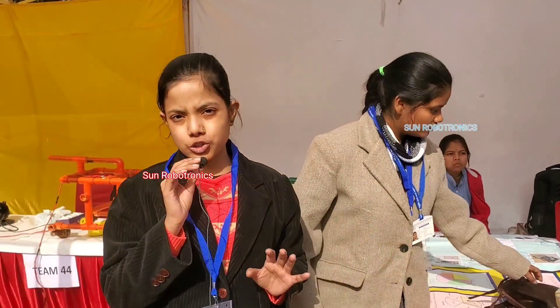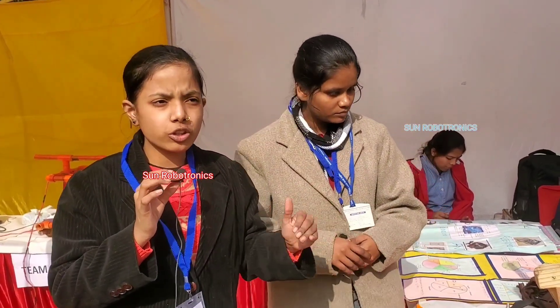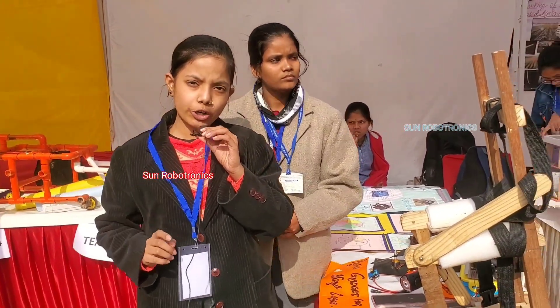My model is very helpful for students because students carry very heavy loads on their backs and face many problems related to their back. It is also helpful for travelers who travel in hill areas like mountains, where they need many facilities, and my model helps them a lot.